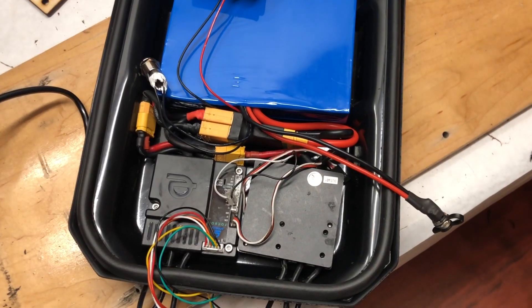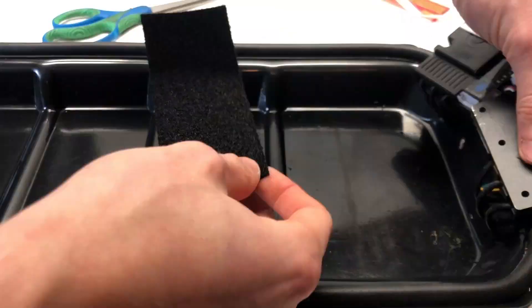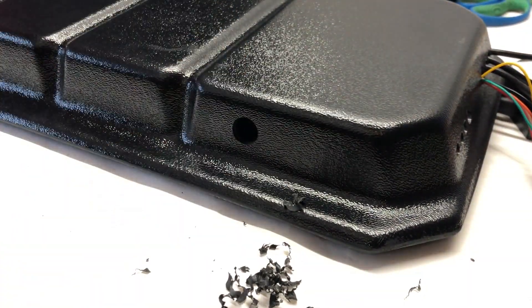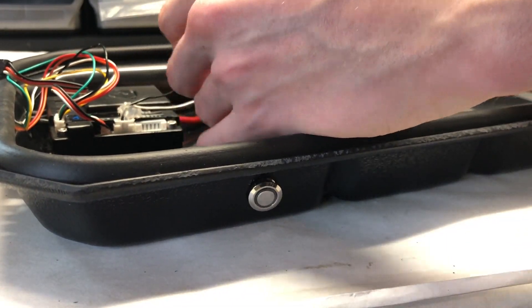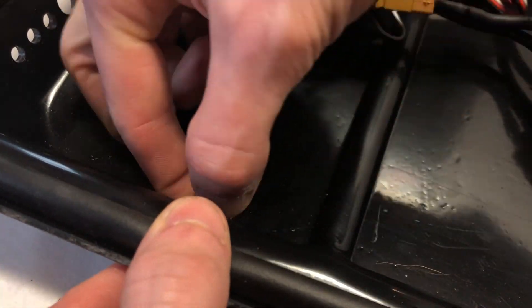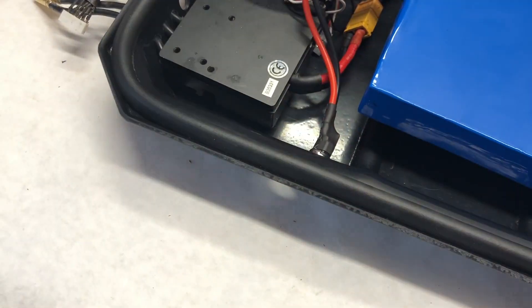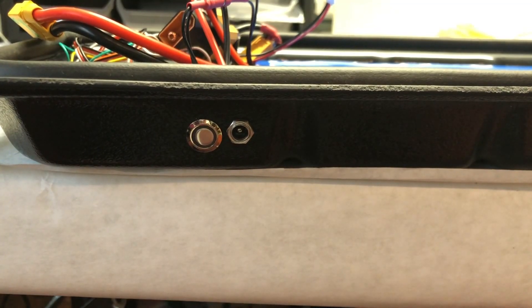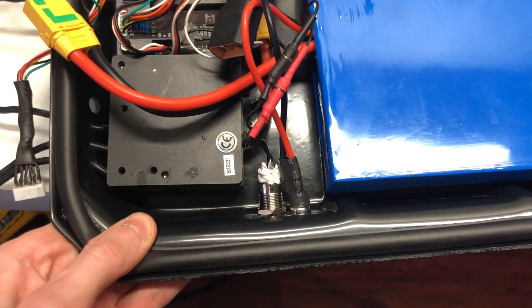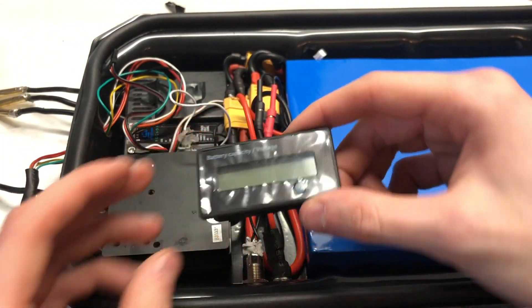With everything fitted perfectly in, it was time to install some of the features such as the percentage indicator, the charge port, and the power switch. First, we velcroed down all of the components with the ESCs so they'd stay in place, and then we drilled holes for each of the components to go through at the perfect diameter. The fitting was so tight that it was difficult to find places for these components to fit, but we eventually got them to go right next to each other, and it ended up looking very clean and nice. As you can see from this shot, everything's in there pretty tightly, so we actually had to ditch our plan of installing a percentage indicator because there was no room for it.